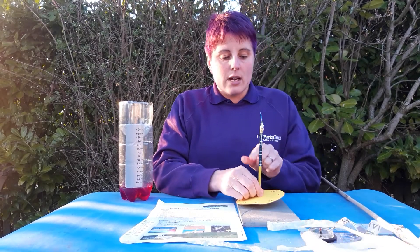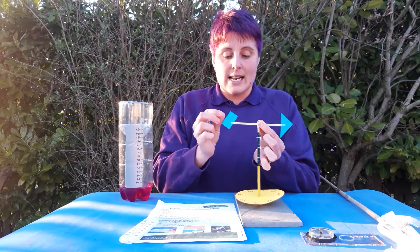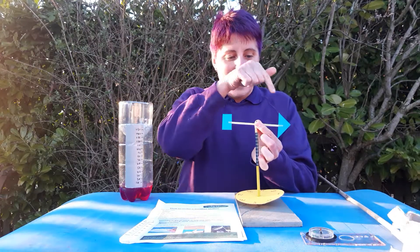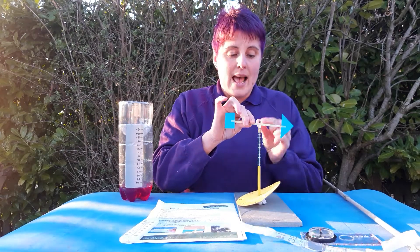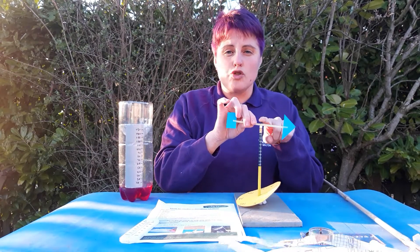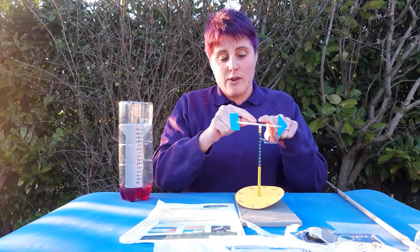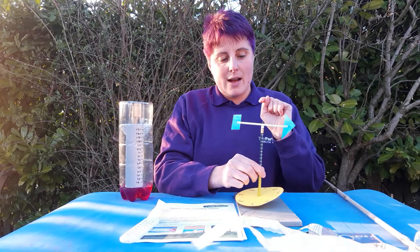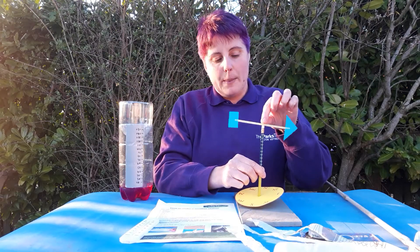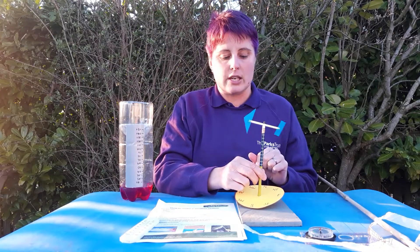I've got a pencil coming up through the middle, then a drinking straw with two slits cut in the end. I've got an arrowhead and the base of the arrow made out of cardboard, and through the middle I've got a long drawing pin that holds the drinking straw through the eraser so that the arrow can blow around in the wind. You might need to wiggle the pin around in the straw just to make sure the hole is big enough that the straw can actually move.